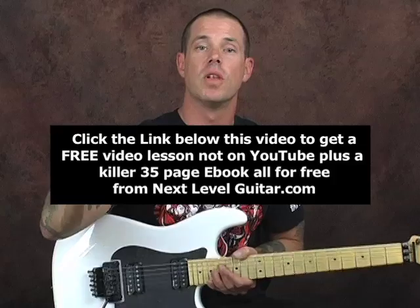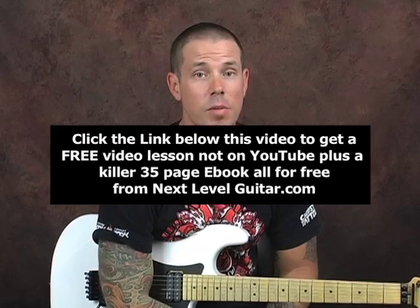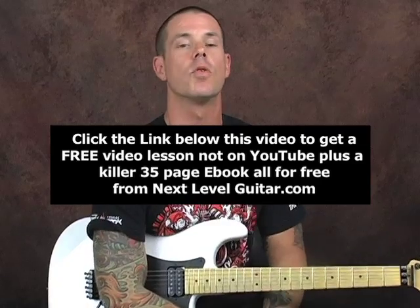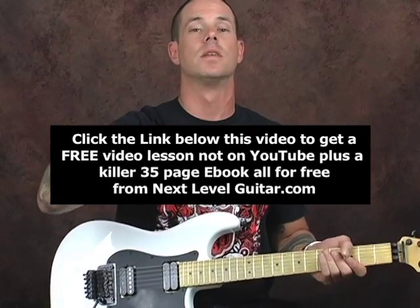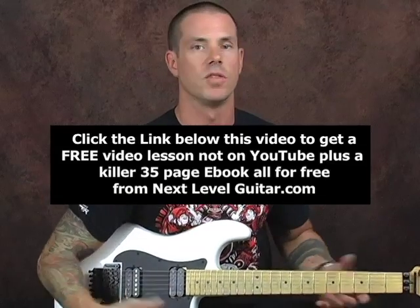Hey everybody, you see that link below? Click on that link right down there on your screen. If you want a lesson that is not available on YouTube and is completely free and comes with an ebook — an ebook that has all kinds of chords and scales and things that will enhance your playing — click on that link, you'll get a free lesson that's not on YouTube with a coinciding ebook. Thanks so much.